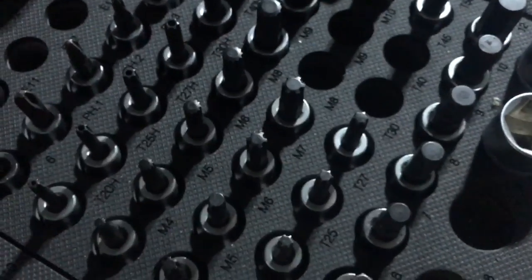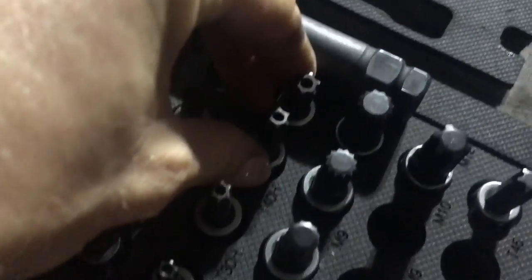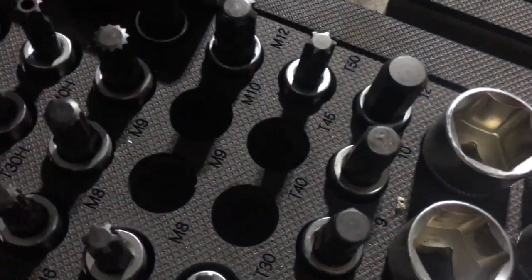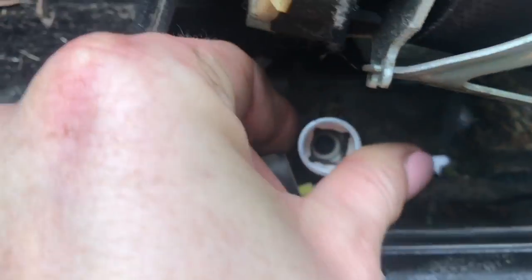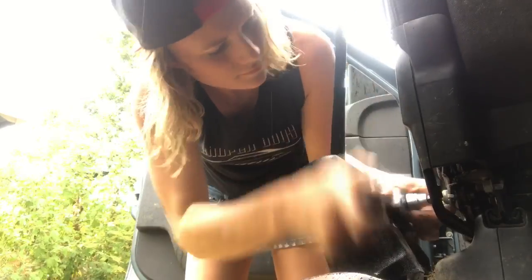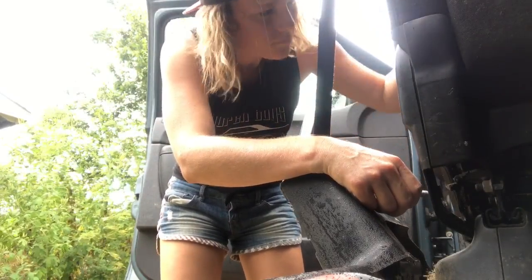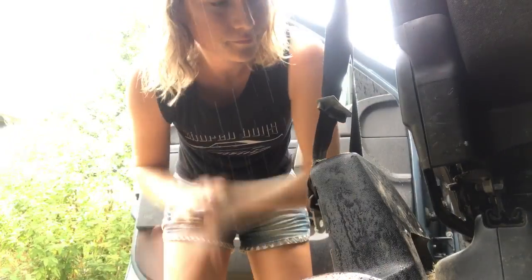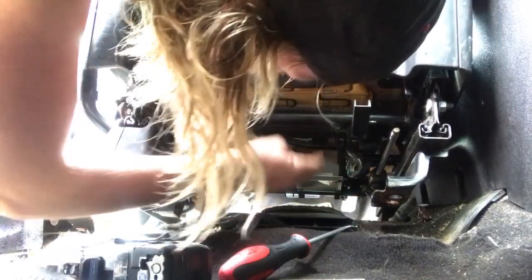Wonder which size it'll be. Wait, was it this kind or this kind? I don't know, my socket won't fit. I need to get the little part of the seat belt off — so I just take this off. Let's see about taking the whole mechanism off.